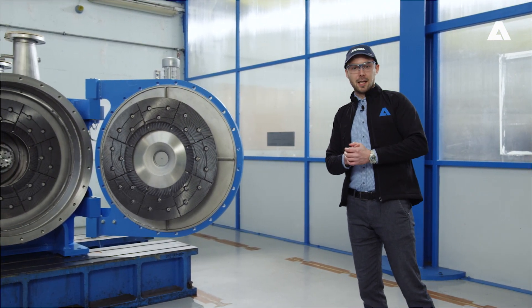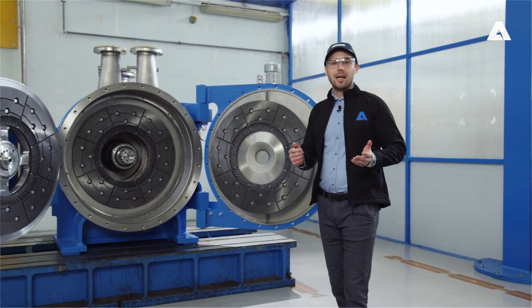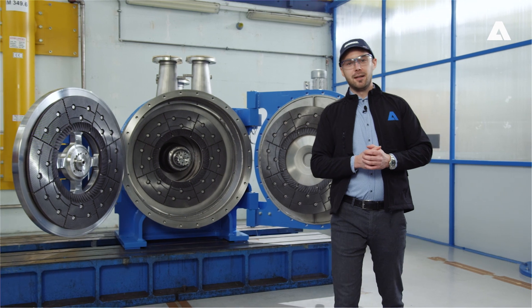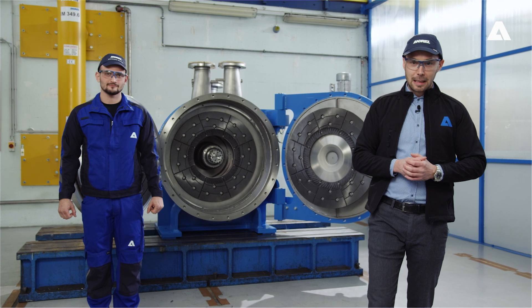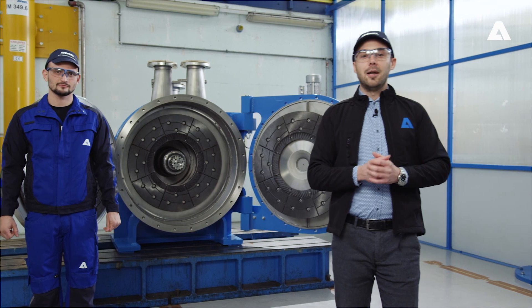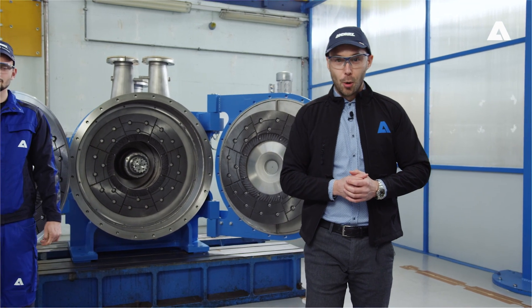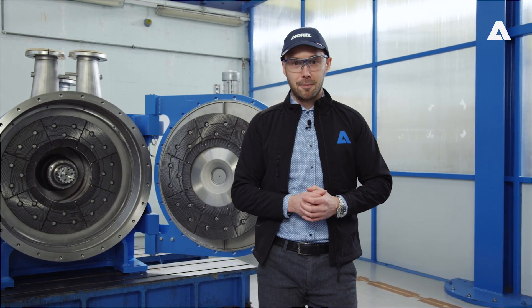Here we are in the M4 production shop at our manufacturing location in Graz, also the site of the Andritz Group's head office. My colleague Nick Heckfisch is responsible for the assembly of LC refiners and has prepared this new model so that I can tell you all about the technological innovations, the background and the advantages of this brand new development. Behind me is not only my personal pride and joy, but also the pride and joy of the Andritz development team — our new TwinFlow Prime Disc refiner.